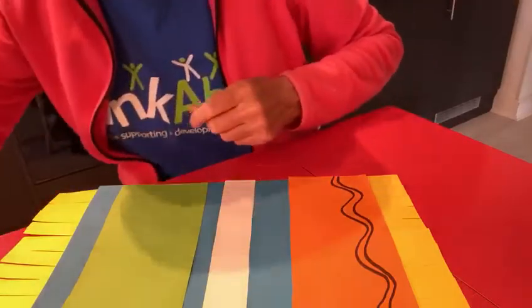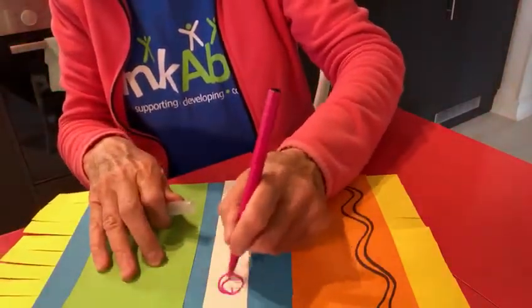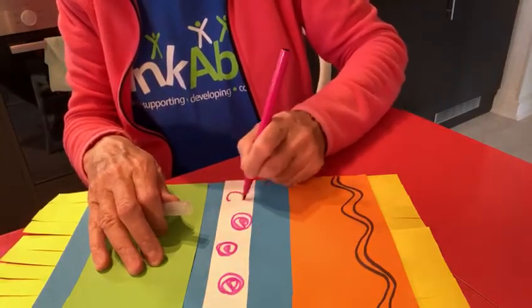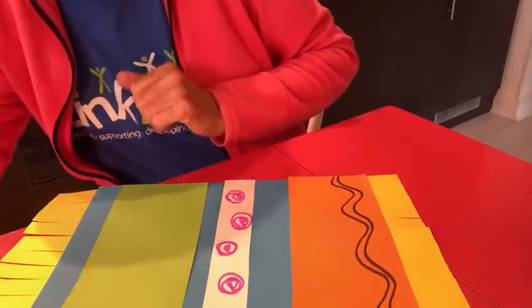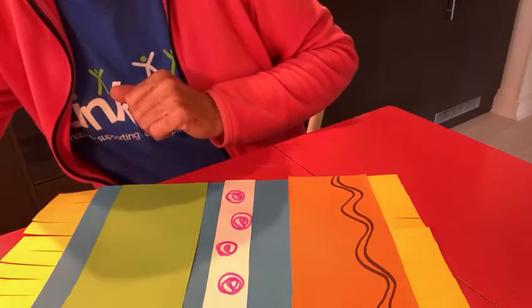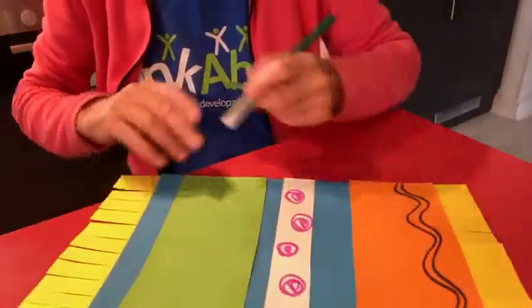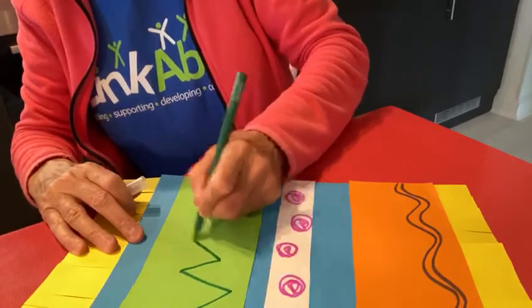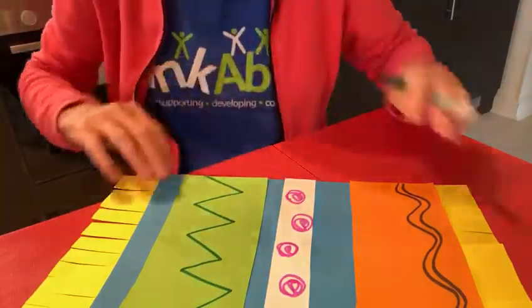I'm going to choose this nice colour first — this sort of bluey purple — and I'm going to do some wriggly lines over here, all the way down. You can choose what lines you like, because it's your magic carpet you're making. And I'm going to choose pink this time and do some circles here on the white. Then I'm going to choose a dark green and on the other green I'm going to do a zigzag pattern. That's a nice one, isn't it?